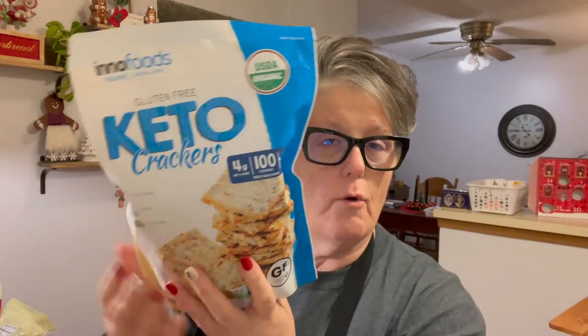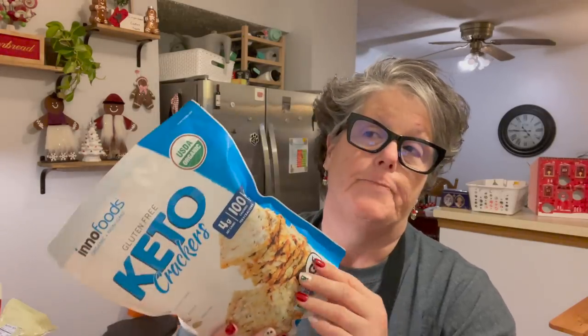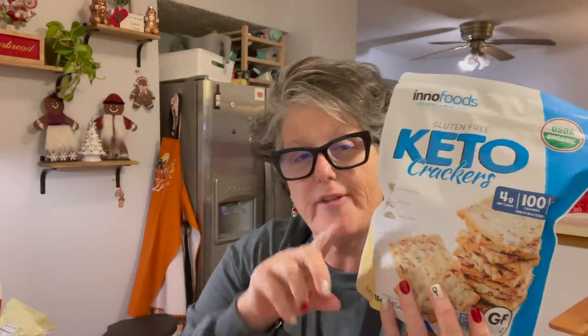Those briny items will go in little glass bowls set around the board. I bought keto crackers at Costco — these are keto friendly. If you're not making it keto, just use regular crackers. French bread would be delicious — you need something to hold the meat and cheese and it adds substance to your board. I like some type of bread product, crackers or bread. I got these at Costco, and I know they also sell them at Aldi in a smaller bag.